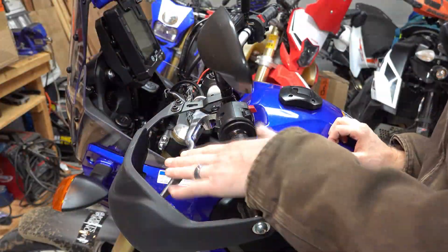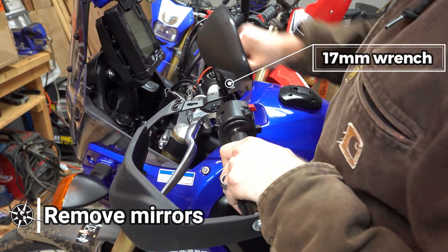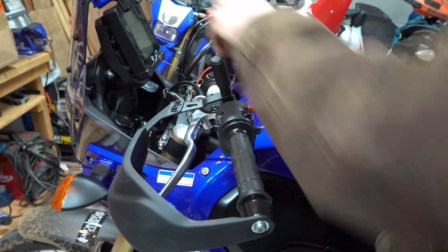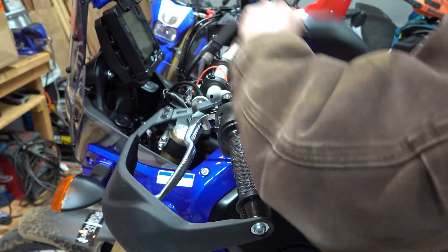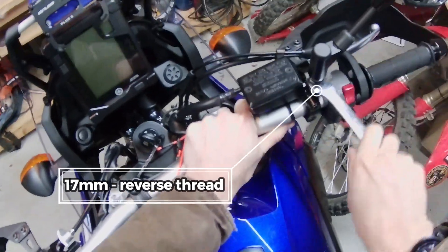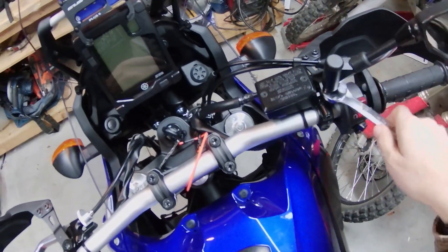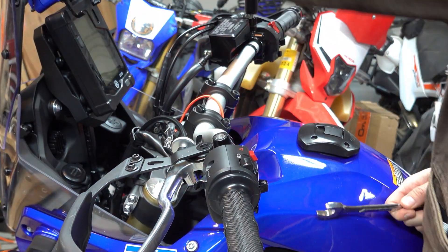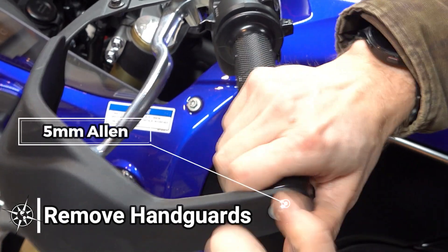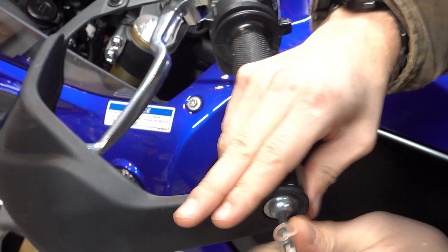Let's start by taking off everything. To get access to the levers, I first removed the handguards. This requires moving the mirrors as well. Don't forget, the right side mirror is reverse thread. For the handguards, it looks like it's a 5mm.